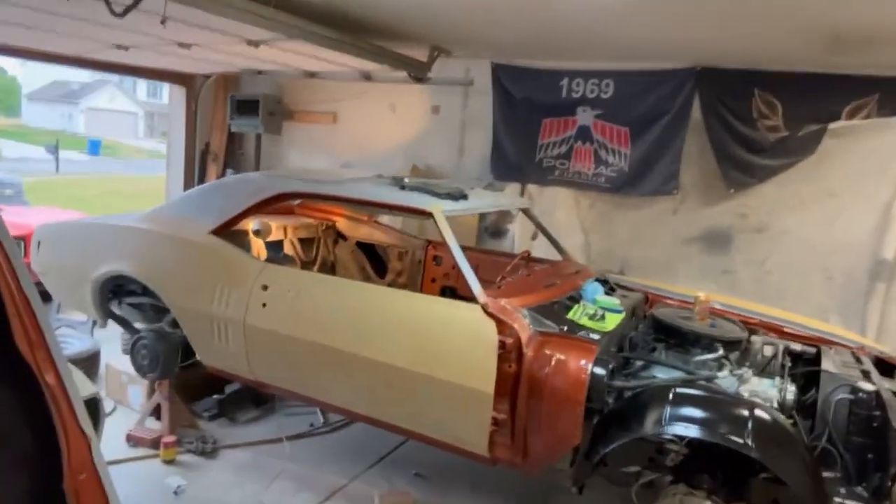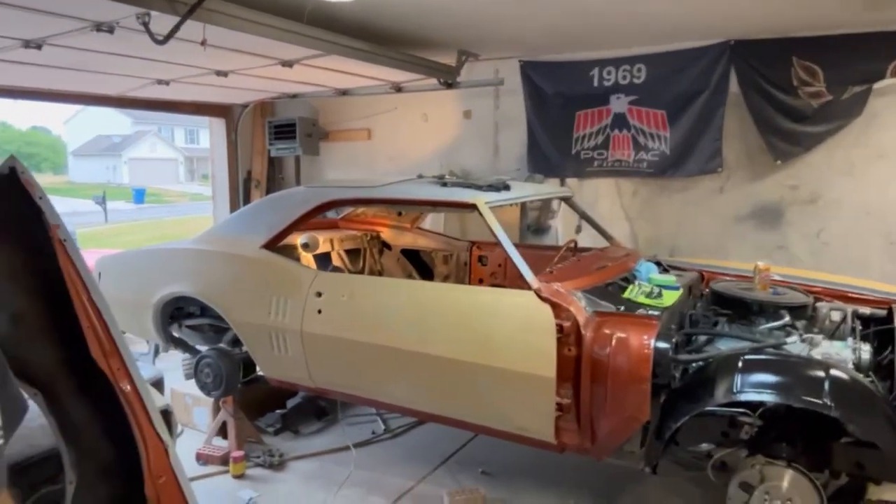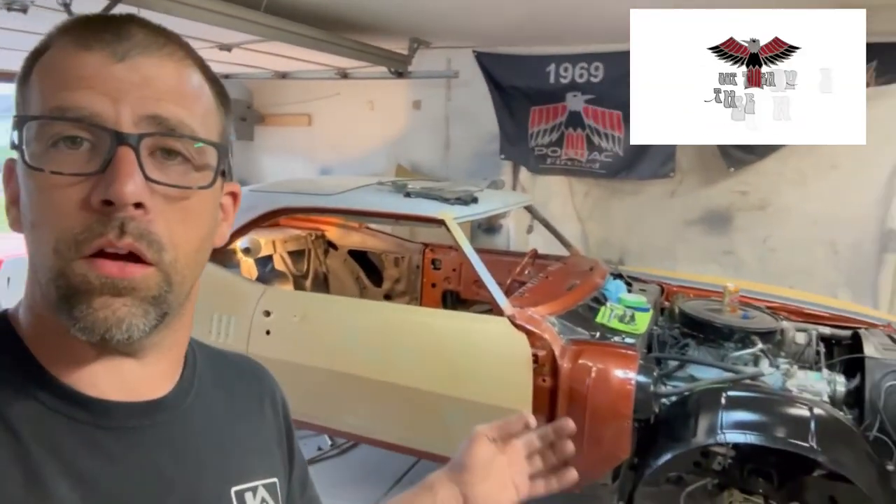Well, would you look at that there? I'm going to step out of the picture, but check out this old car here. 1968 Camaro called the Great Pumpkin. I'll tell you, she has come a long, long way.